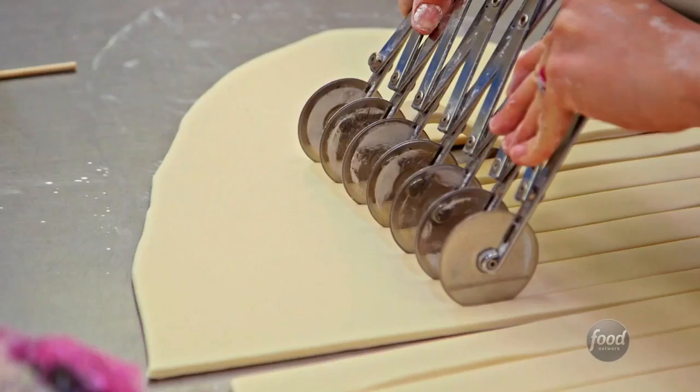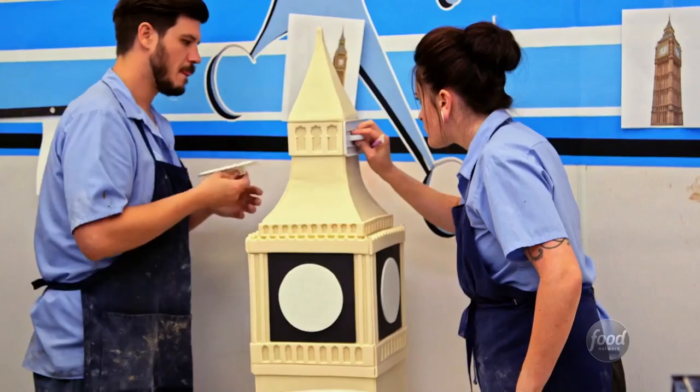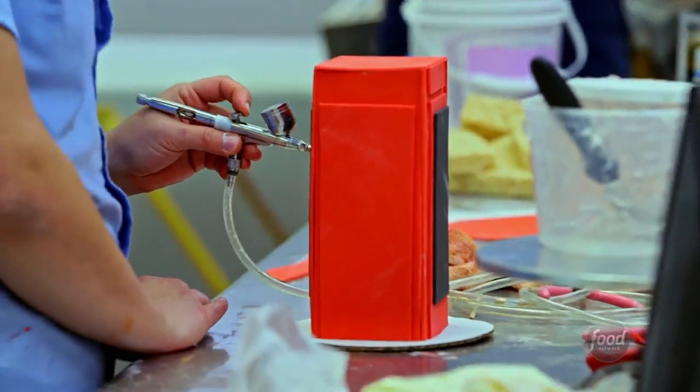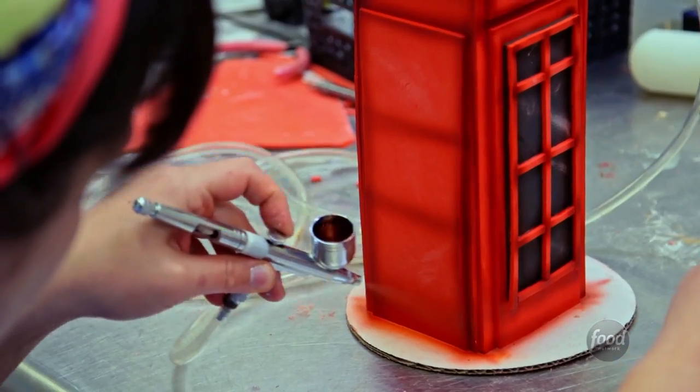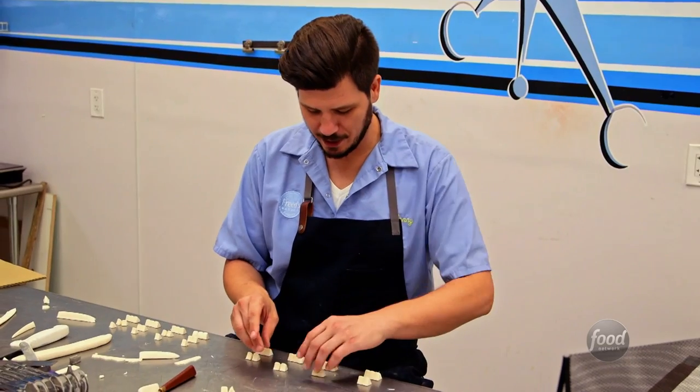Every single piece that's going on this Big Ben cake is hand cut. It's a big cake with a lot of detail and a lot of pieces. This is a phone booth. There's only about 100 exact pieces I've got to do — not too bad.